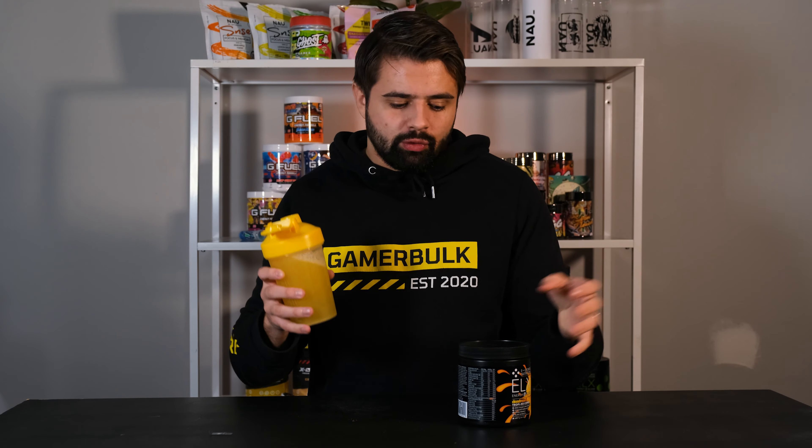The smell is a bit stronger now. You know what this reminds me of? It reminds me of one of those Twister ice creams — at least smell-wise. Hopefully they taste the same — we shall see. Off to the taste test. And they do taste like them — insane.